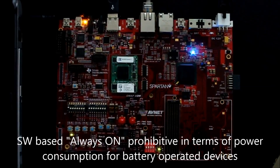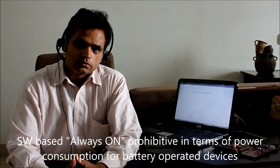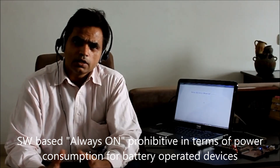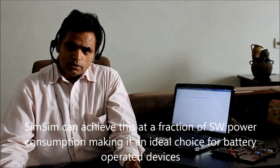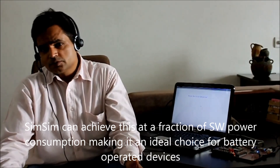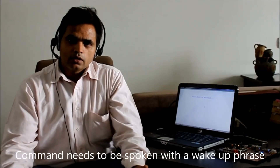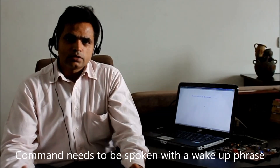However, with the speech recognition systems prevailing today, this concept of always on is very prohibitive in terms of power consumption because the application software has to be continuously running in the background. But with a hardware solution like SIMSIM, this functionality can be achieved at just a fraction of the power consumption that you would expect with a software solution, thus making SIMSIM suitable for battery operated gadgets. In order to be able to do this, the user has to speak a command along with a wake-up phrase so that the system can discern the command from the general sound it hears.